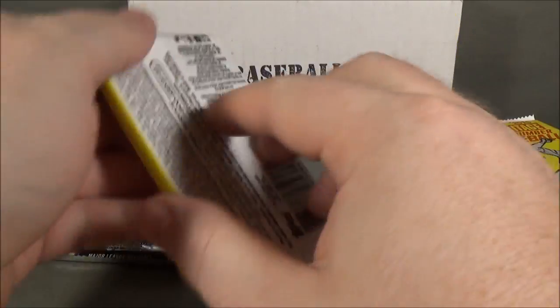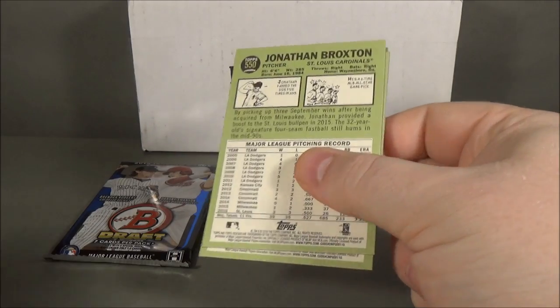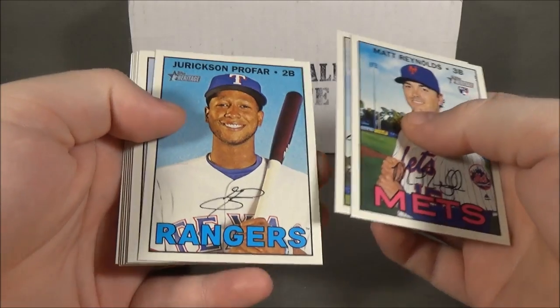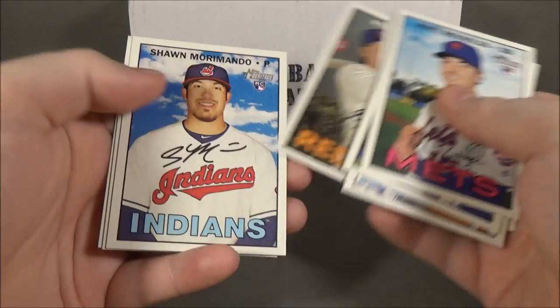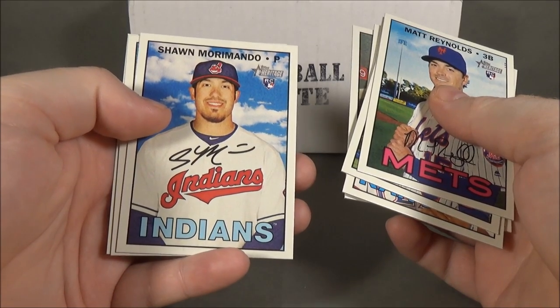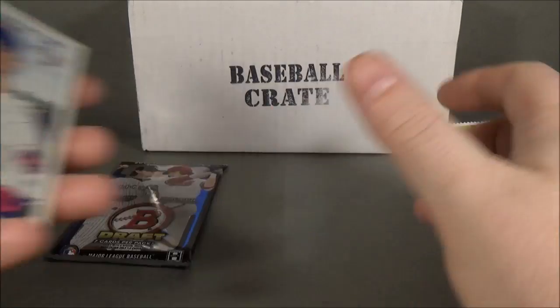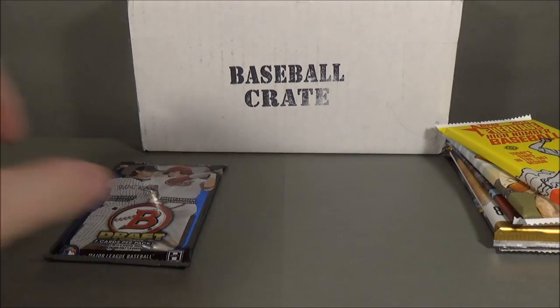Next I'll do the Heritage High Number from the bonus pack. We got Matt Reynolds, Logan Verrett, Erikson Profar, Tyler Chatwood, Jeff Samardzija, Ryan Hannigan, Sean Morimondo, Brad Brock, and Jonathan Braxton. I don't remember the short print numbers on these.